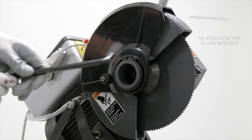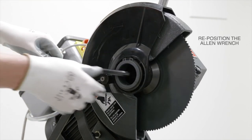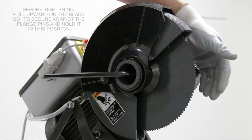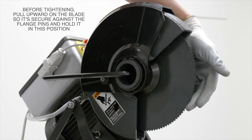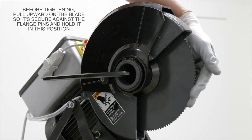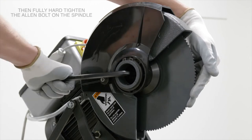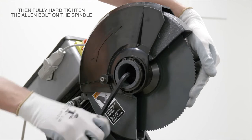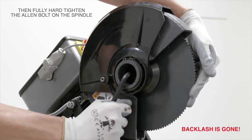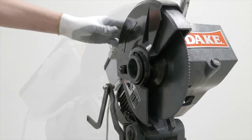We'll reposition the Allen wrench to make things just a little easier. Now before we finally tighten, pull up on the blade so it's secure against the flange pins and hold it in this position — you're sort of pulling upward on the blade. As you pull up, go ahead and fully hard-tighten the Allen bolt on the spindle. And there you have it — we have just successfully taken up the backlash on this blade.